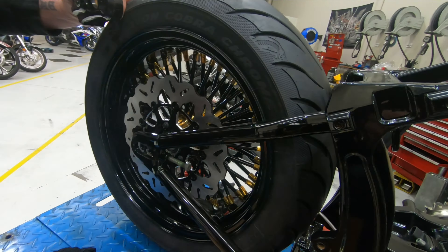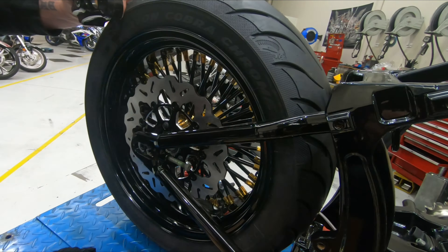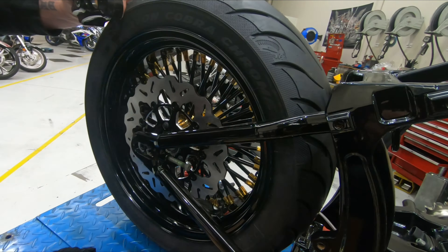Look at that. So we're doing the PM calipers again? Yep. Very nice.